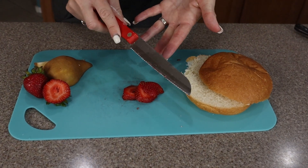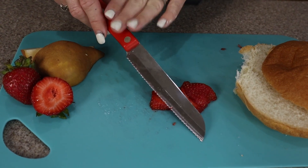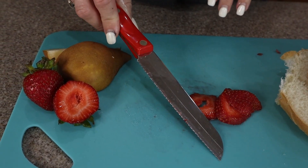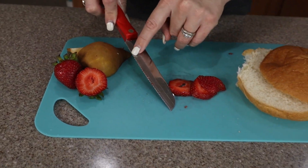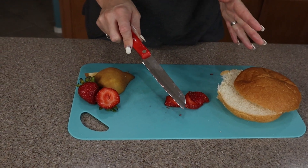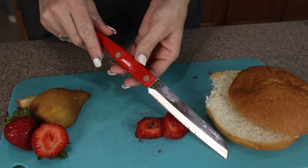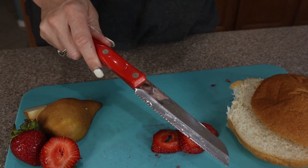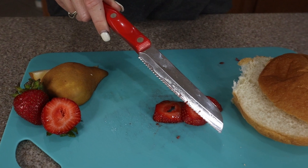The other great thing about Cutco is they have a forever guarantee — meaning if you have any issues, you can call them up and they're going to help you solve your problem. With blades like this that have the double edge, you can send it in for free sharpening anytime you want. We love our Cutco knives, don't know where we'd be without them. If you're looking for a similar knife, go ahead and pick one up.